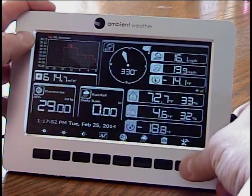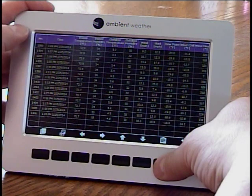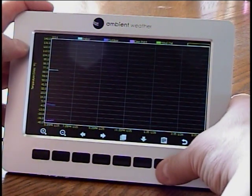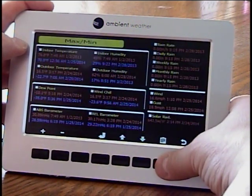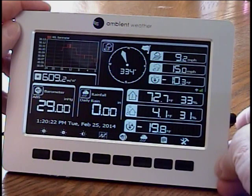If you don't want to do anything with the setup, hit the back button. Here is a history page. Hit it again and it'll actually display it like an Excel sheet. Hit it again and it puts it onto a graph. That's a basic overview of the screen — I really like the console.